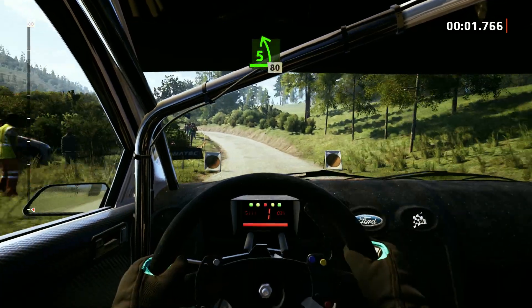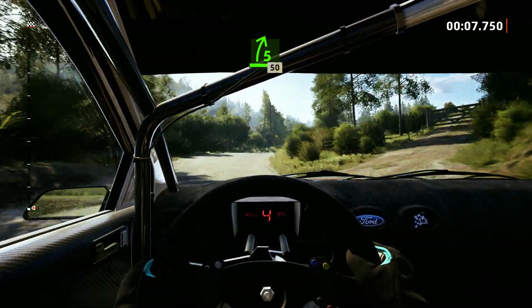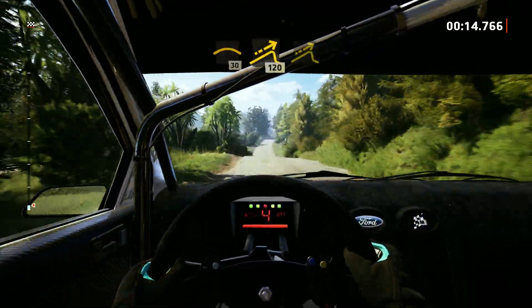And 5 left, 80. 5 right, keep in. Crest, 40, small crest, 30, small jump, 120, big jump.